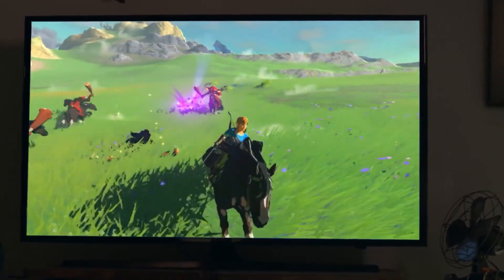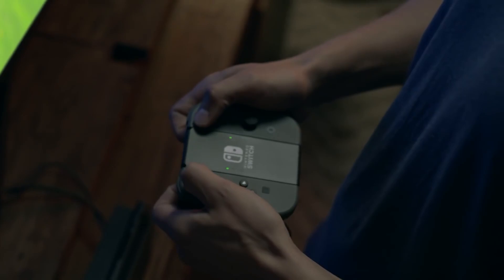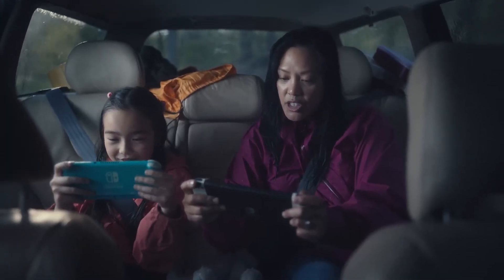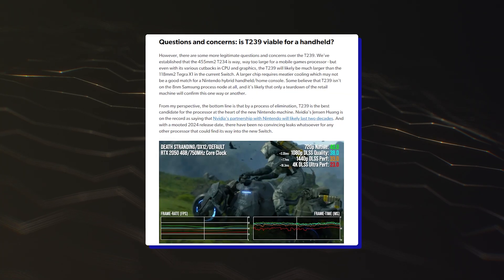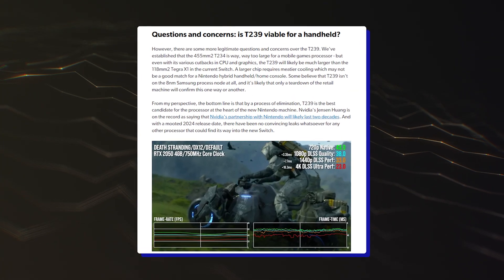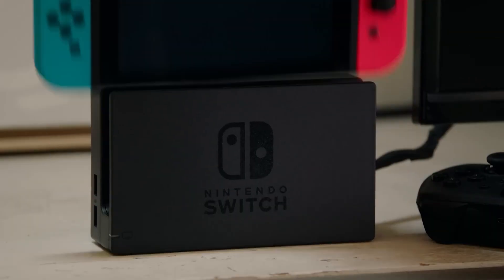As such, Digital Foundry indeed believes that the Nintendo Switch 2 can definitely bring performance comparable to that of previous generation consoles, also highlighting how NVIDIA's upscaling tech will be a crucial component of the new system. Digital Foundry's analysis also takes a deep look at the Nintendo Switch 2's T239 viability for a handheld device and more.